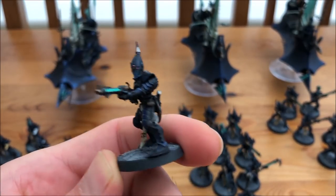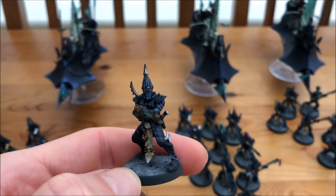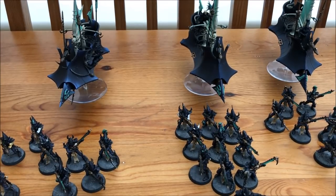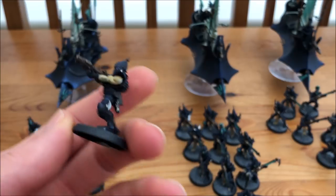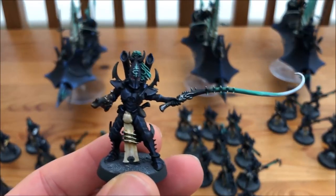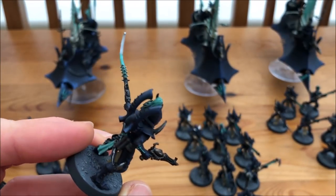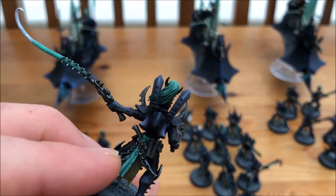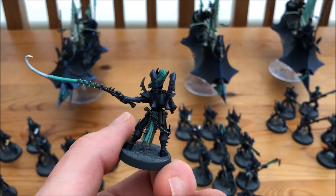Looking at the splinter rifles — that neon colour on the rifle looks really good, that very dark blue. Absolutely lovely. And then there are two blasters in each squad. The Kabalite with the agonizer weapon is here — again that neon scheme following all the way through, including on the hair and on the cloth at the back. Absolutely beautiful.